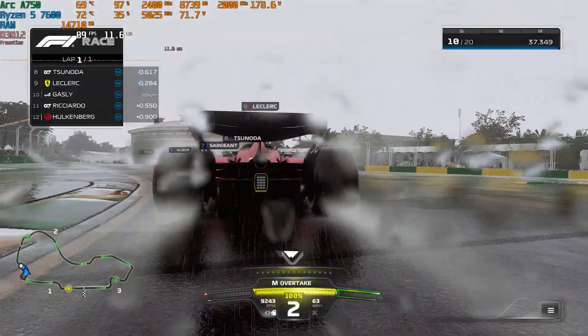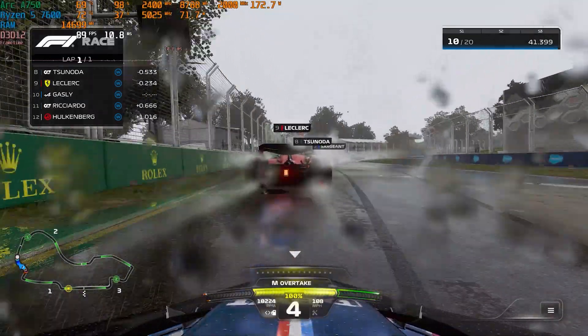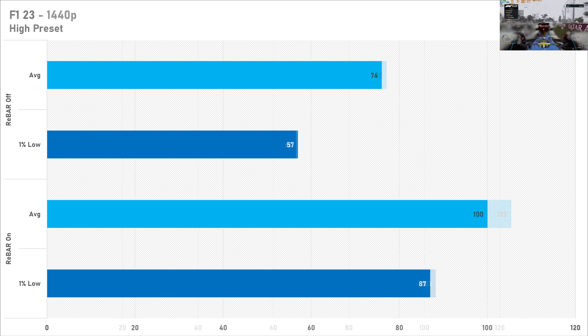F1 23 sees a fairly moderate — well, almost 30% — reduction in the average frame rate when disabling resizable bar at 1080p, and the 1% lows also suffer quite significantly. Switching up to 1440p, the same story can be said: the averages and frame rates look pretty decent with resizable bar enabled, but when it's turned off the performance is nowhere near as good. Still quite solid in a way, but just enable resizable bar — it's literally free performance at this point.